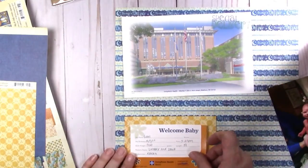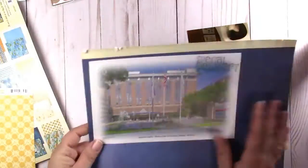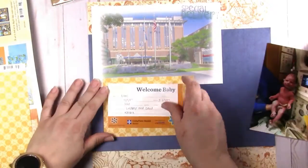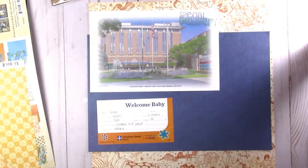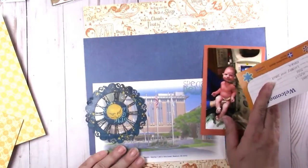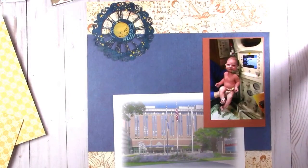If anybody knows or has seen an actual album — and I'm not picky, I don't care if it's a post-bound or a D-ring bound album — if anybody knows of an album that would match this Dreamland Collection from Graphic 45, let me know. Because I have been searching for about eight months for an album that would match this kit.